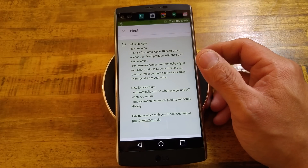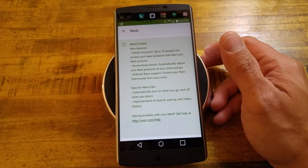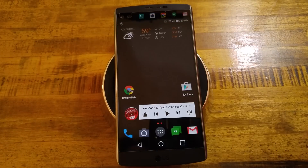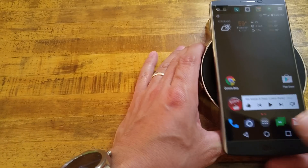New to the Nest Cam: automatically turn on when you go, and off when you're home. Improvements to launch, pairing, and video history. So that's all our information there. For the rest of this, we won't actually need the phone — we're just going to put this off to the side.